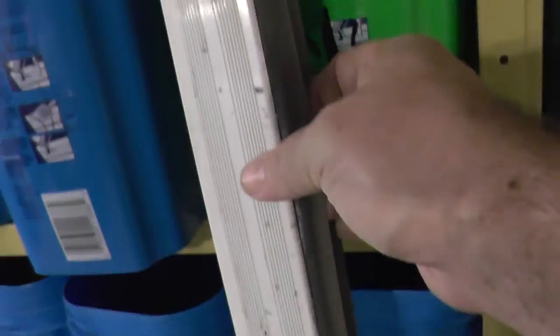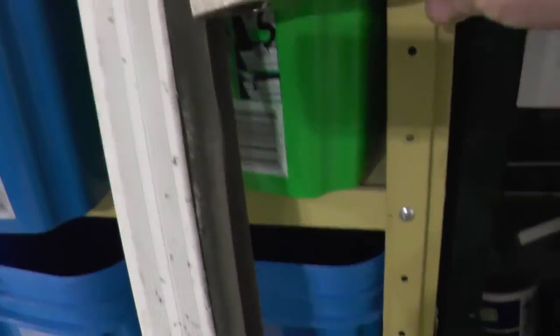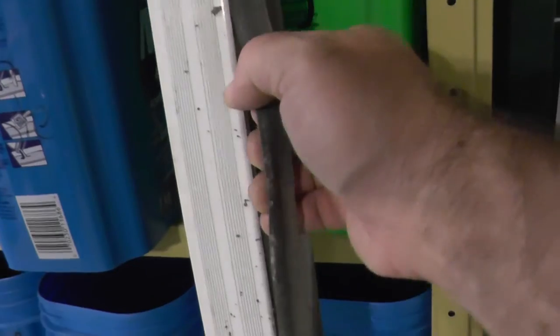We'll just take a screwdriver - called the flat head pry bar - and we'll just pop that weather stripping right out. Now to clean this up we'll get in there and pop off the weather stripping part here. All I did was take some pliers, grabbed on, and pulled it out to get it started, and then it just comes out pretty easy after that.